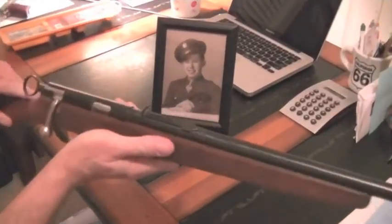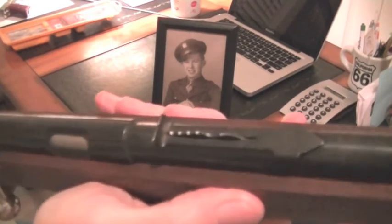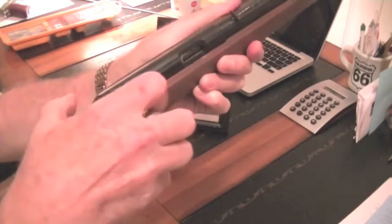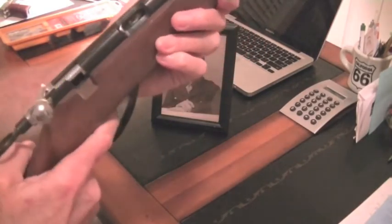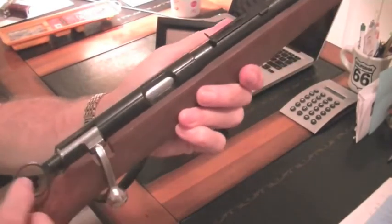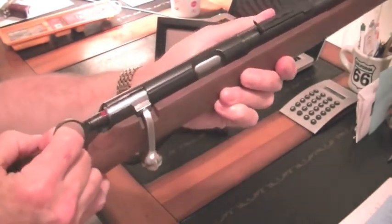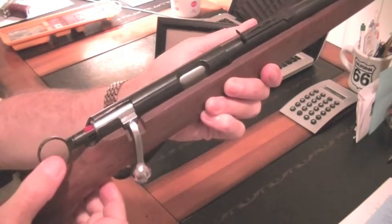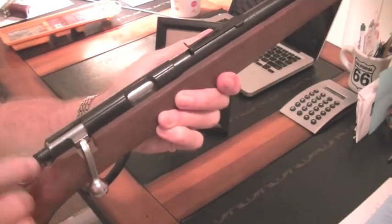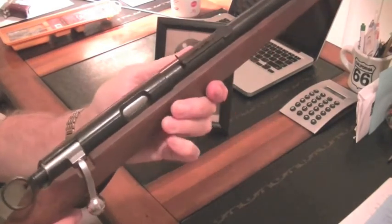Right now, as you can see — I don't know if you can see it very well or not — but there is some surface rust forming on there. This is the old style; obviously it's empty, nothing in the chamber. It's a single shot. This has the cocking trigger lever ring that you pull back, and that cocks it after you put the shell in.